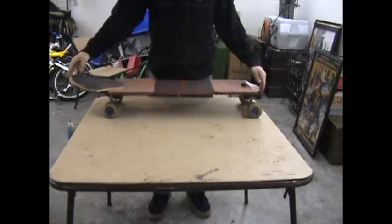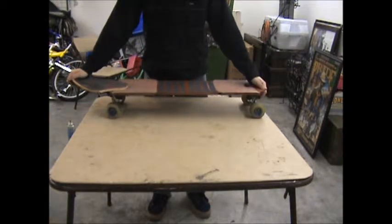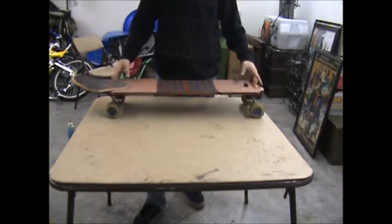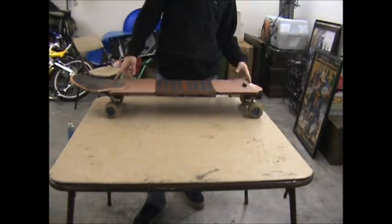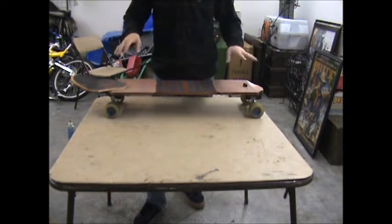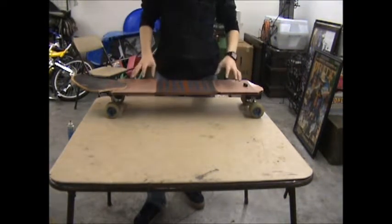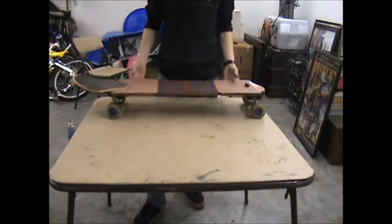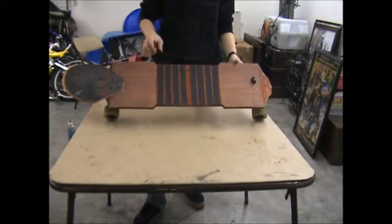Alright, so here we have my latest and newest board from Lars Erickson Board Company. It is a chopped board that he made for me, but the neck did snap — it was a terrible accident. But he did chop it for me at no cost at all, so that was nice. We just have some standard clear grip here with just some stripe grip for look — I don't think it's any special grip.